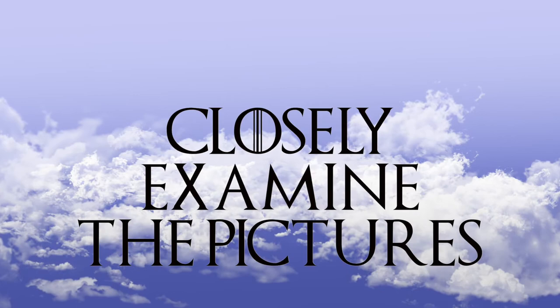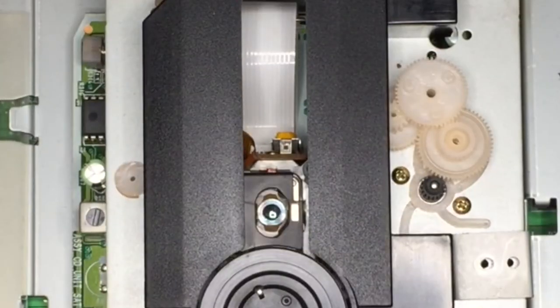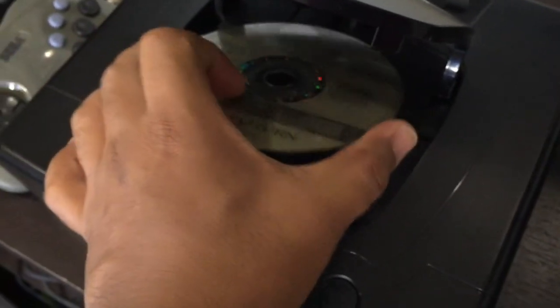Next step: closely examine the pictures. Pictures are a great source of information, but sometimes they're not. For example, check out this picture of a dry bay of a Japanese Saturn — there's more information here than you may think. Look at the position of the laser pickup. When it's not next to the spindle hub, it tells us that this Saturn was in the middle of reading a game when the unit was turned off. For any CD-based system, upon power up the laser pickup will move toward the spindle hub to see if there's a disc present. If the unit fails to read a CD, the laser pickup will stay right next to the spindle hub. With a properly working CD drive, the laser pickup will move away from the spindle hub to read the various tracks on the CD.